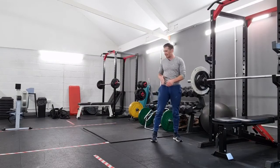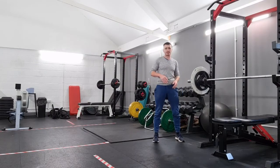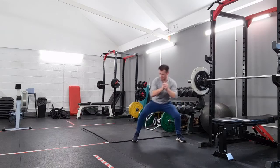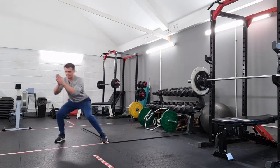Hi. This exercise is a side squat walk with a high knees sideways return. So what we're going to do is go down in a squat position, walking low and keeping it low. It's an endurance exercise.